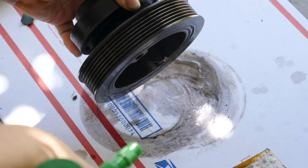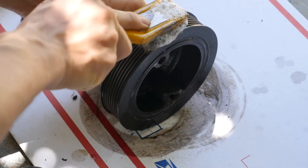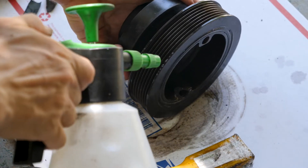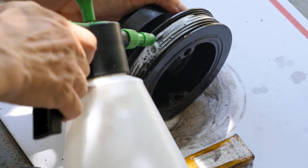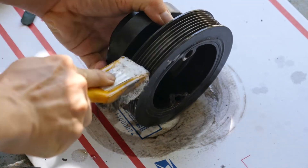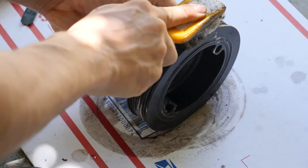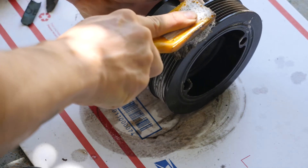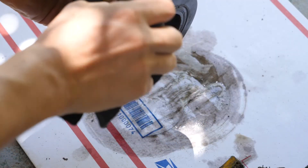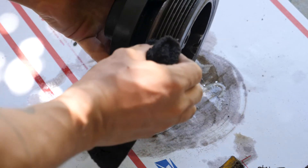Now what I'm going to do is clean the grooves of the pulley with this copper brush. Then I'm just going to take my clean towel and wipe the groove.